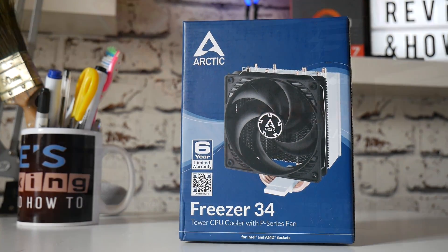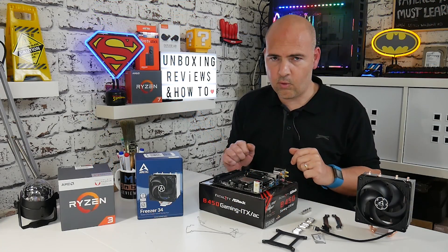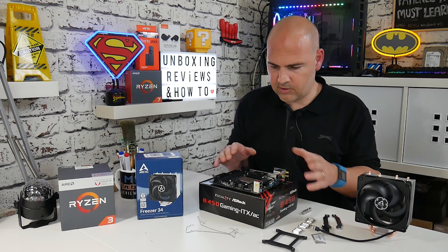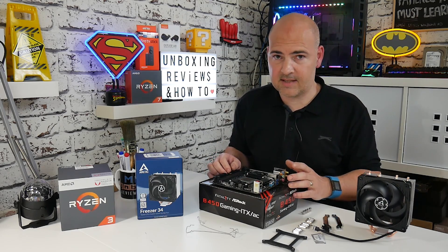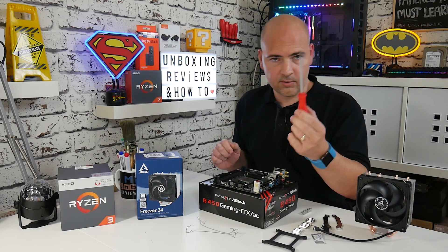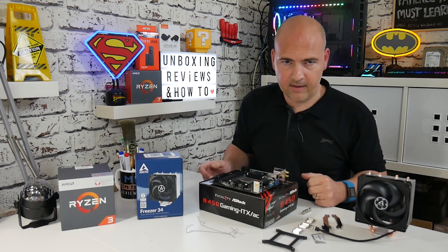This particular board is the ASRock B450 Mini ITX. The procedure is going to be pretty much the same for all AM4 boards, so if your board is slightly different don't worry — the fitting principle is exactly the same. Some of the things we're going to need are a cross-headed screwdriver, possibly some scissors, and all components laid out ready to go.